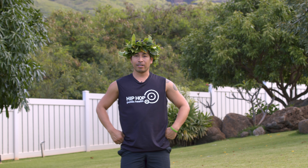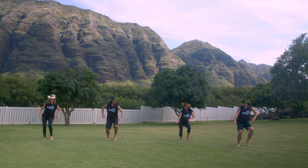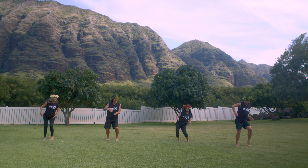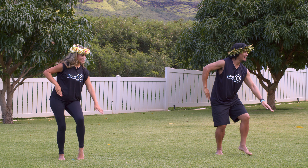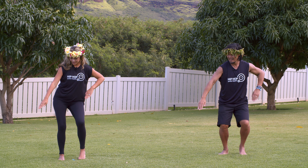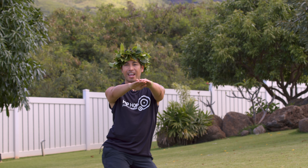We're going to speed it up now. Ready? Let's go. One, two, three, four, five, six, seven, eight. And one, two, three, four, five, six, seven, eight. Nice!